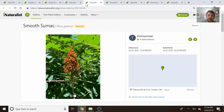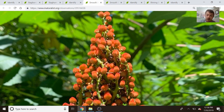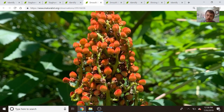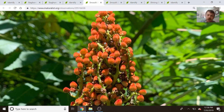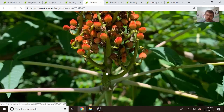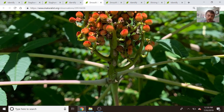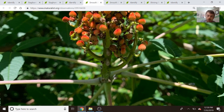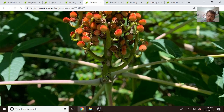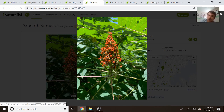Now let's go over to smooth sumac. The biggest difference between staghorn and smooth sumac is that smooth sumac obviously has no hair. It doesn't have fuzziness, it's not pubescent, so you'll notice a big difference between the fruits already. Each of these little seeds in staghorn sumac had little fuzz around them — in smooth sumac, it doesn't. That's where it gets its name: it's smooth. If the branches, the fruit, and the stem are smooth, then it's smooth sumac. We can see that the branches here are smooth; they don't have any hair on them. The stem is also smooth. You can see the inflorescence — the structure that holds all these seeds — is smooth. Everything is smooth. This is smooth sumac.